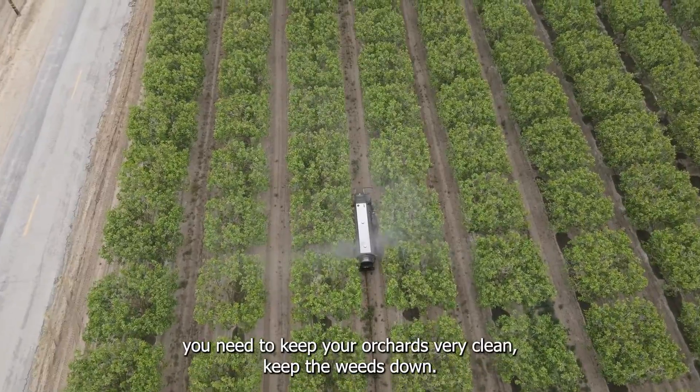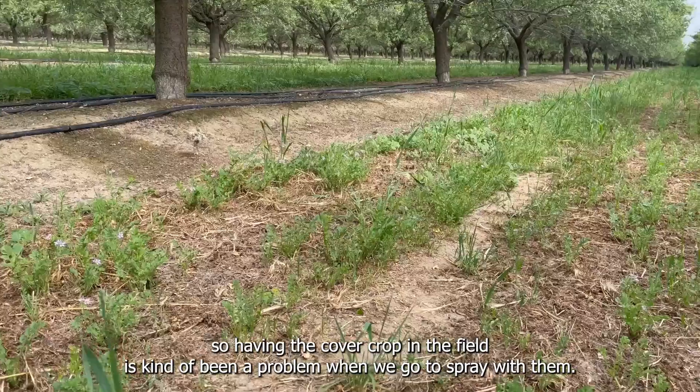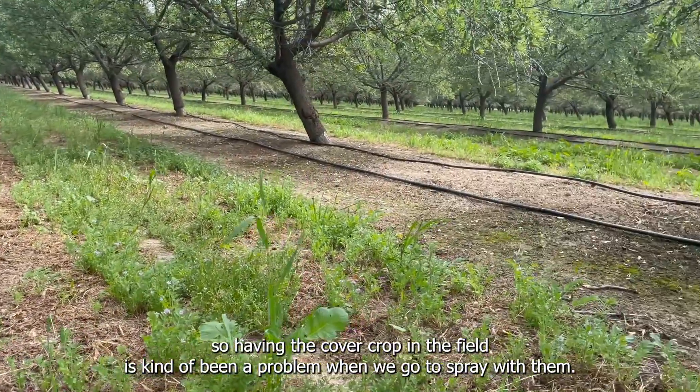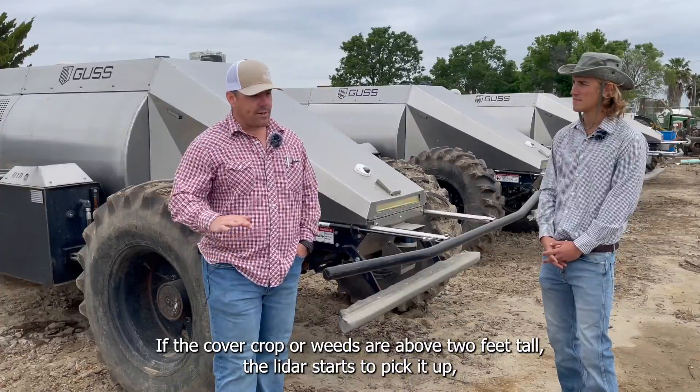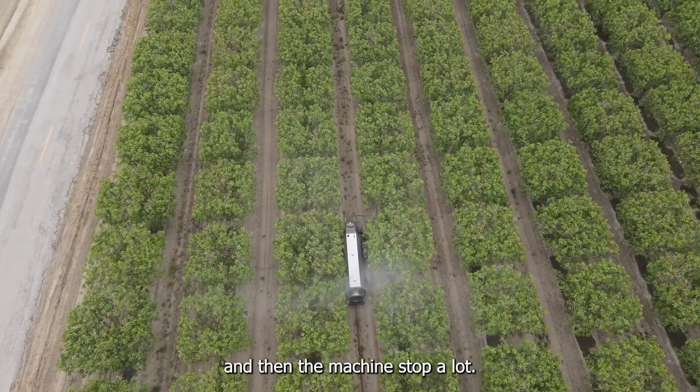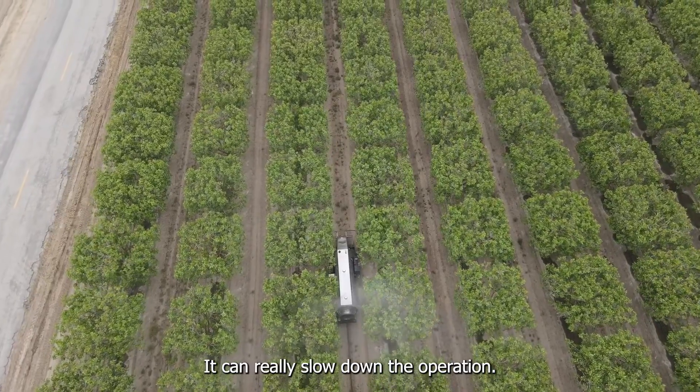The other thing we've found is you need to keep your orchards very clean and keep your weeds down. We do cover crops now, and having the cover crop in the field has been a problem when we go to spray. If the cover crop or weeds are above two feet tall, the LiDAR starts to pick it up and then the machine stops a lot — it can really slow down the operation.